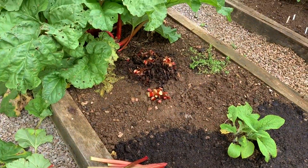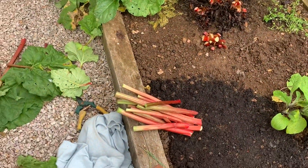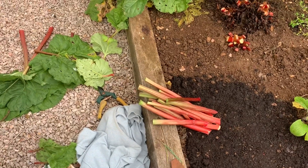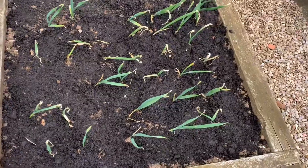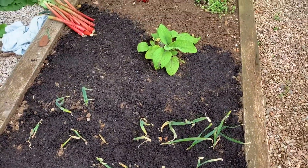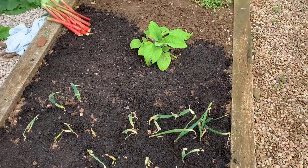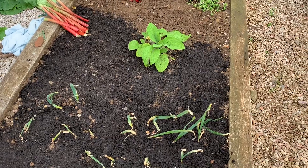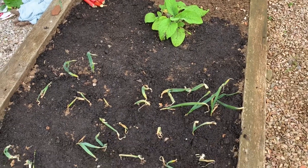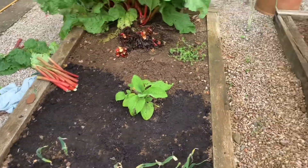I've hacked back some rhubarb — it was going berserk and I've got so many crowns. I'm going to bake something with this today. I've top dressed my Egyptian walking onions and I've planted some red spring onions in amongst. Basically the soil is fine, but it's a bit rocky. I think it gives them a bit of a head start, and it indicates to me where I've put them if I put a bit of compost on top. It seems to work all right.